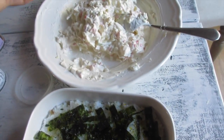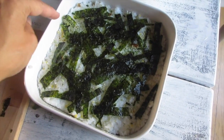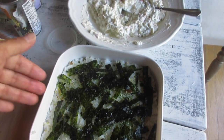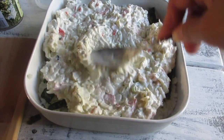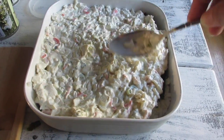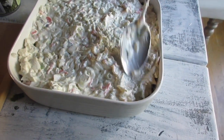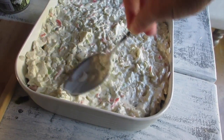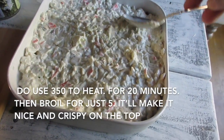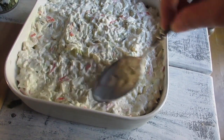I'm also going to sprinkle some of the wasabi furikake into the mixture, then place the nori and the furikake on top of the rice. I'll go ahead and level it out. This is going to go into a preheated oven at 350 degrees for about 15 minutes, and then I'm going to put it on the top rack on broil for about five minutes just to brown the top.